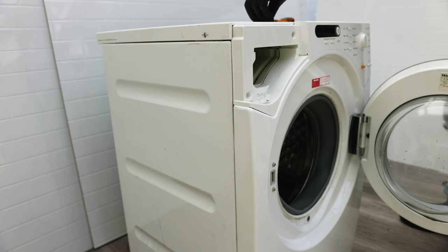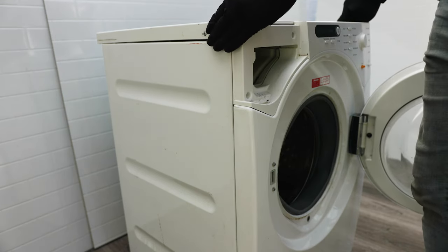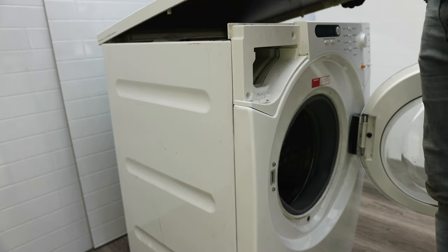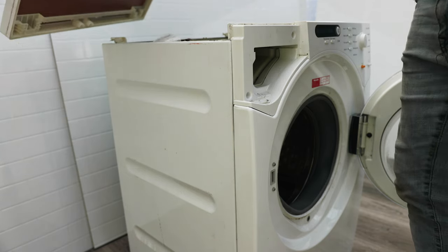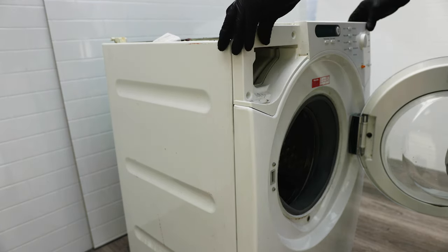Make sure you keep those protective covers somewhere you won't lose them. To remove the top lid it's pretty simple — you lift the top up and swivel it off the back of the washer. That way you're not breaking any tabs because there are hinges at the back that hold the top cover on.